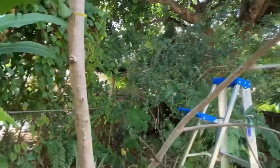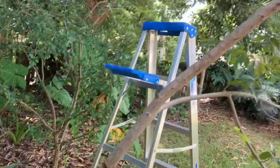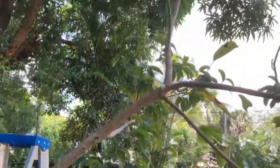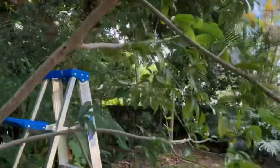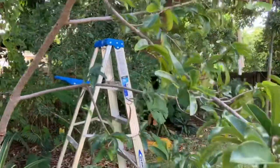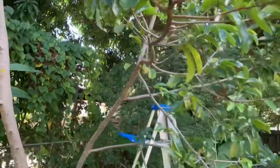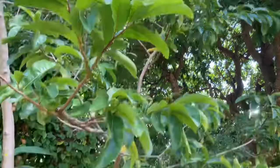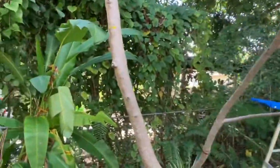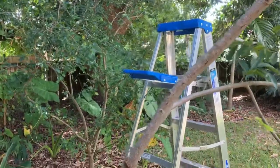There was this one branch going to the right that wouldn't produce any flowers. So I did some research into stress flowering, or forced flowering, and different methods. I did try this method and it seems to work pretty well, so if you're having issues you might want to try this.